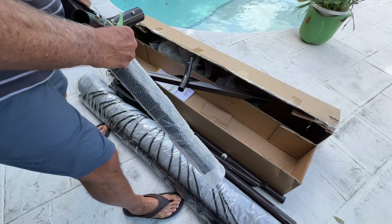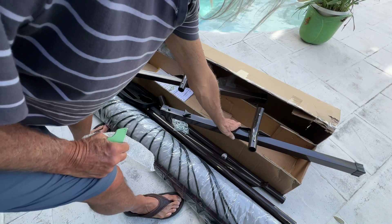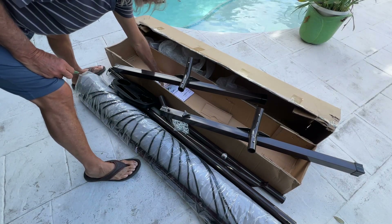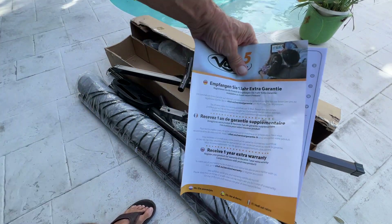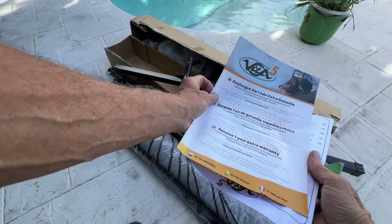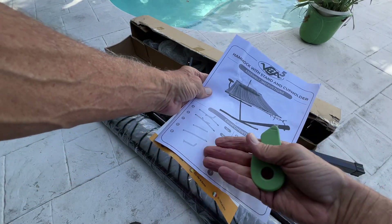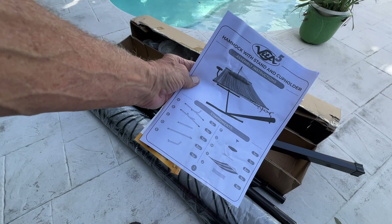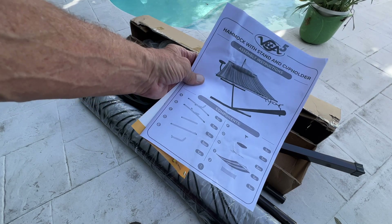Alright, we're almost unboxed. And there we go. That's everything that comes in the box. We also have — this looks like a warranty — one year warranty. And of course, you have your instructions. Are we going to use the instructions? Probably not. We're just going to see if we can figure it out.